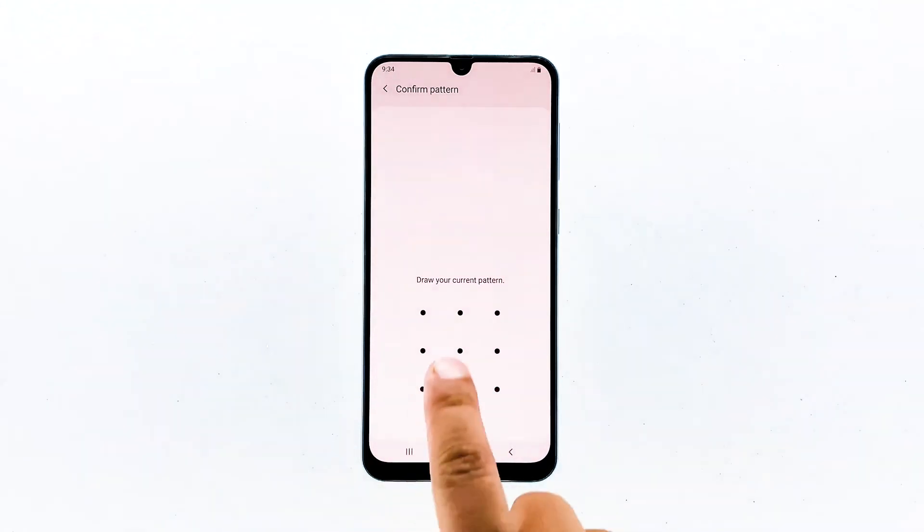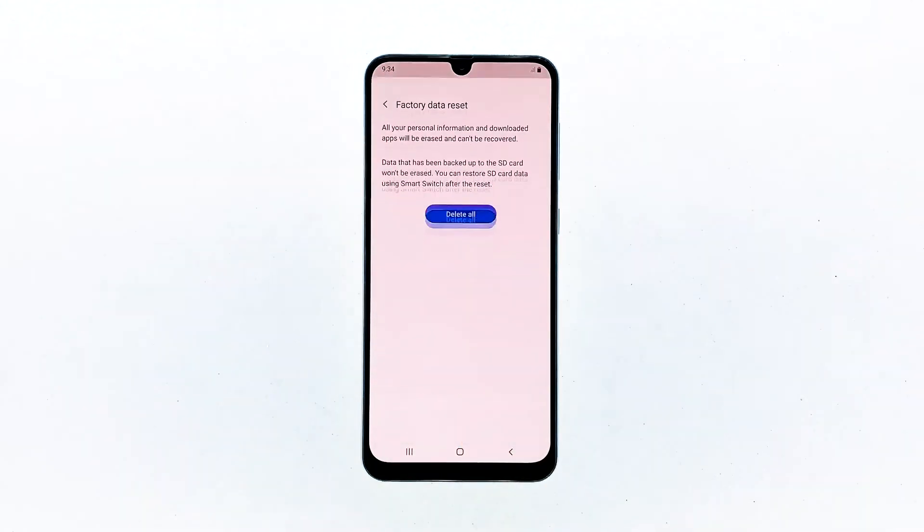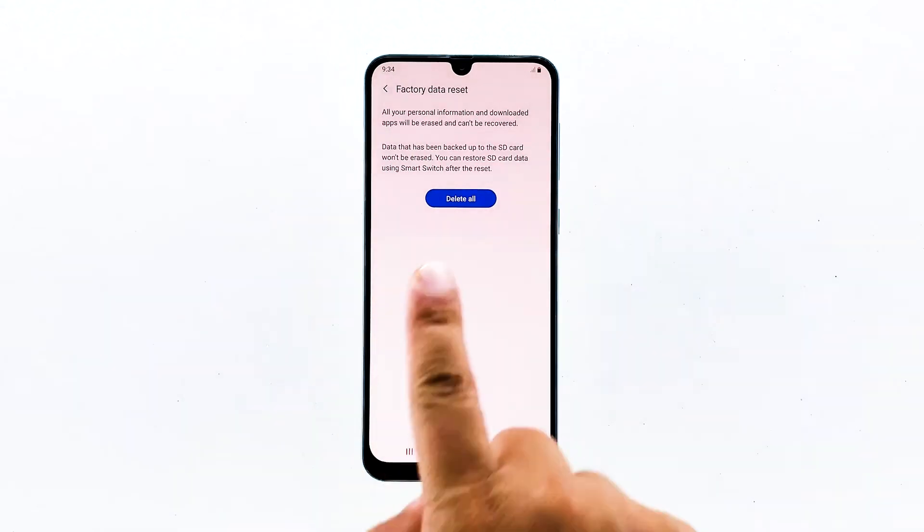If prompted, enter your PIN, password or pattern. Finally, tap Delete All.